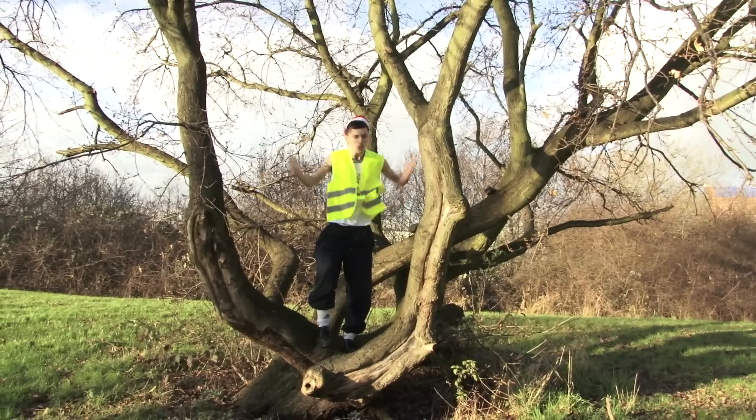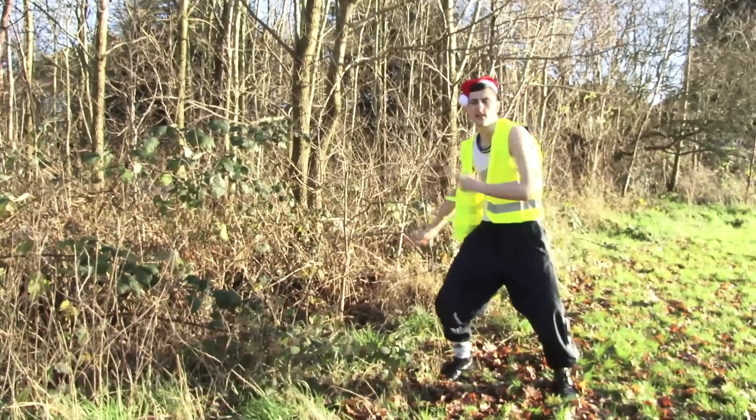Now we find tree! This tree? Too big! This look like good tree! Need weapon!